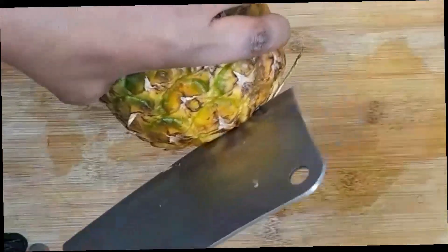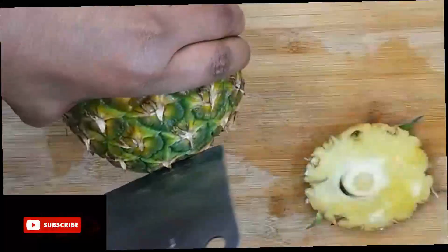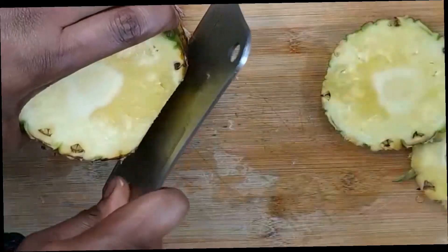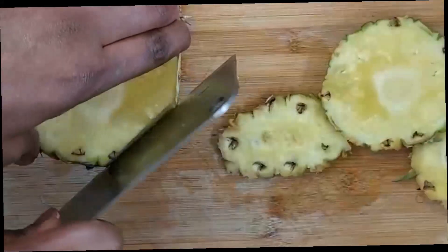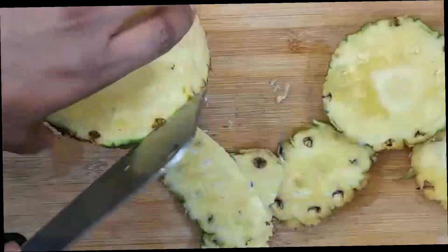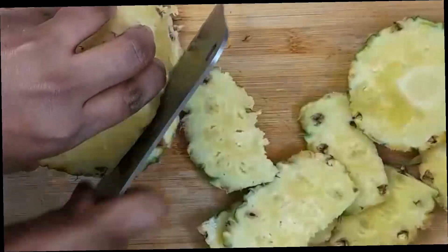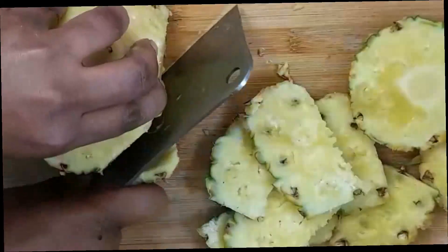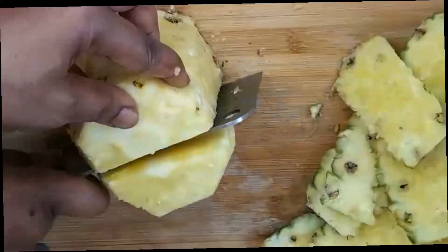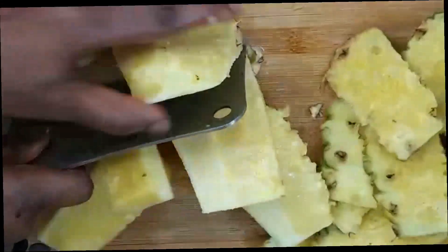Here is our pineapple. We are going to peel off the skin of the pineapple, then set it aside and cut your pineapple. Today we are making a pineapple ginger lemon drink.